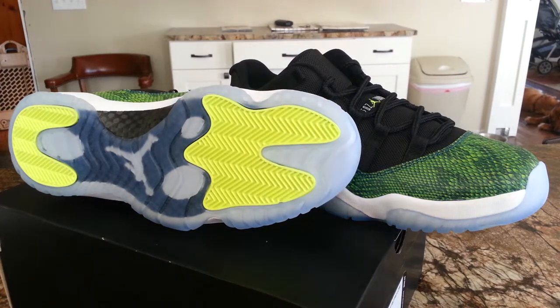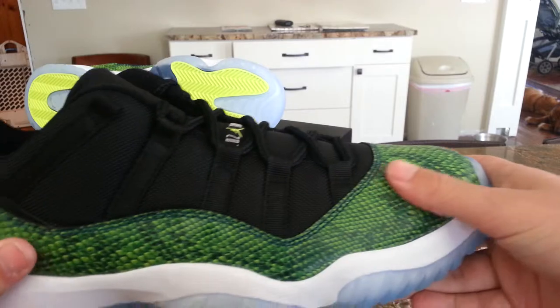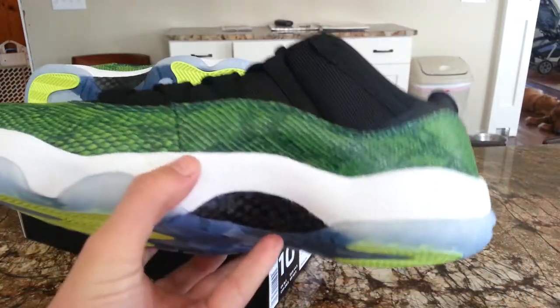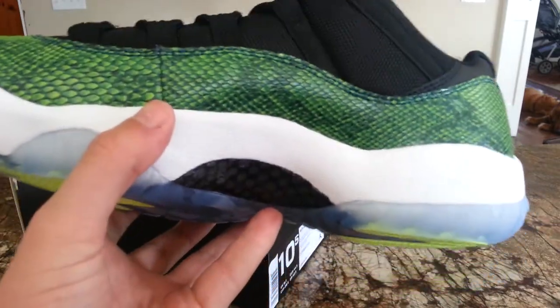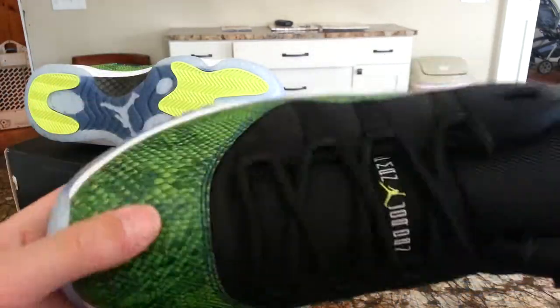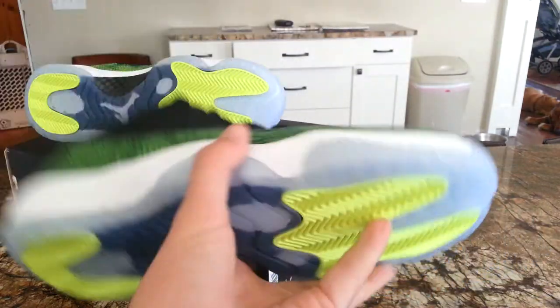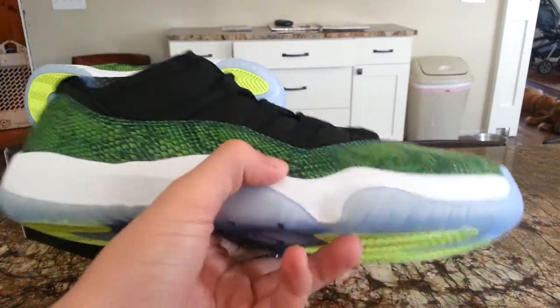Just one last shot of these — I think they're a dope shoe. I really like that snakeskin effect. I saw this one guy do a custom called Dirty Snakes where he just painted the midsole black, and I think that looked really good. I'm actually working on my friend's Low 11s right now — they're metallics from around 2002 — and I'm making those into Dirty Breads. So I'm tempted to make these the Dirty Snakes.